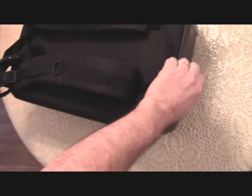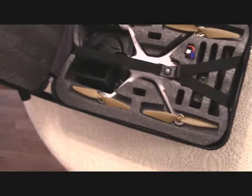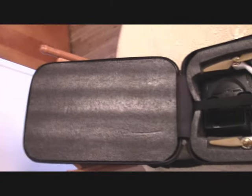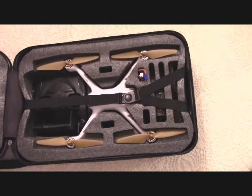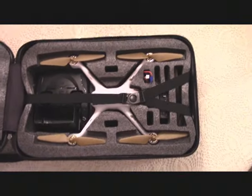I'll open it up. I already have my drone in here. You can see it's all foam on the top for protection, and everything's cut out really nice. The quadcopter and the transmitter fit really nice in there.